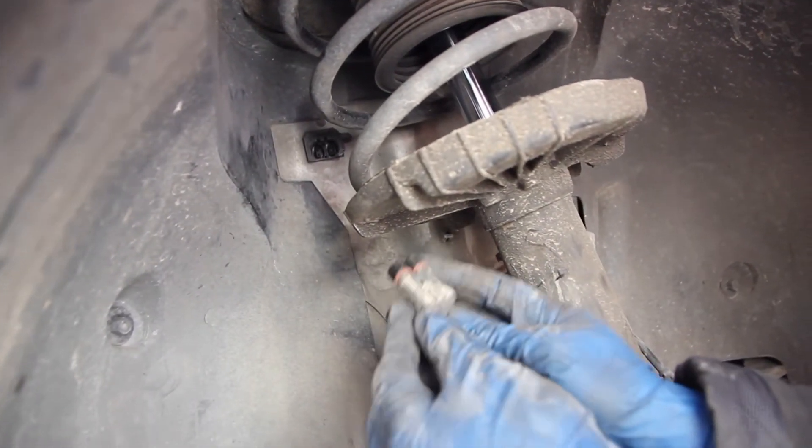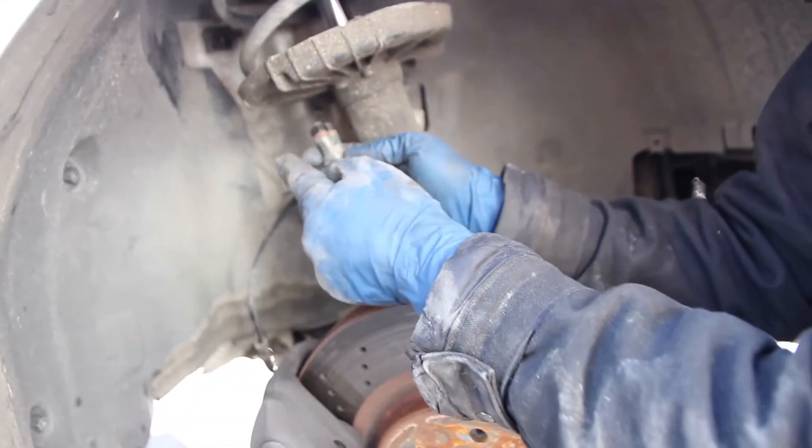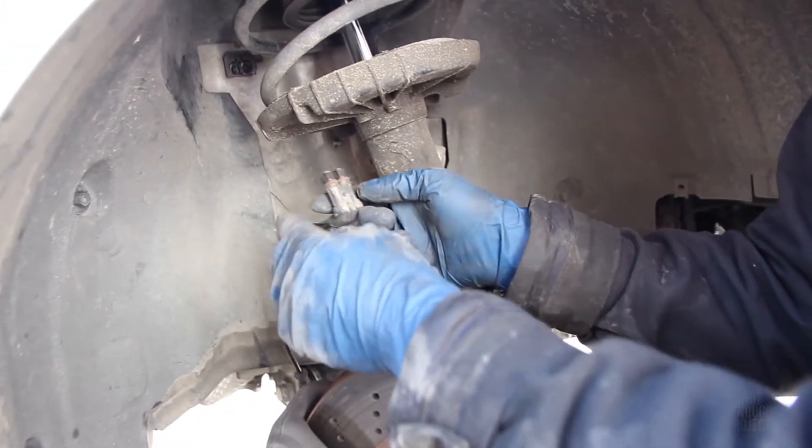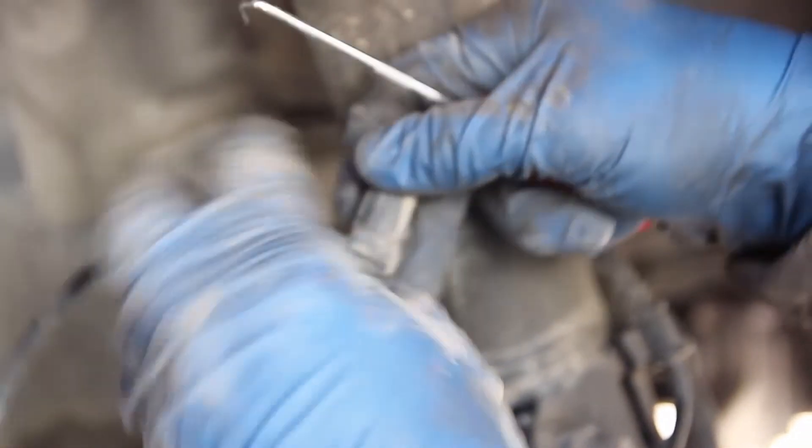This connector is actually two connectors in one. The right side connector is the pad wear indicator — if your brake pads go low, it turns on the brake pad light inside the car. The left connector is what we're after for the wheel speed sensor, so we're going to need to split these. There are little tabs that hold them together.